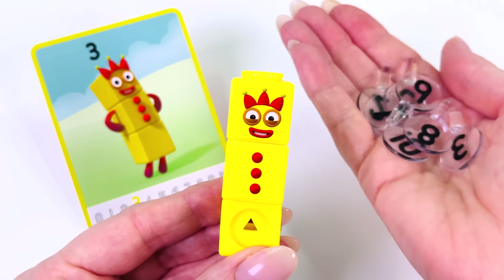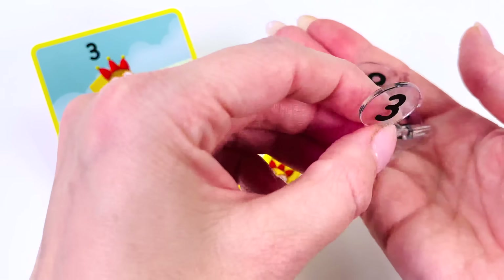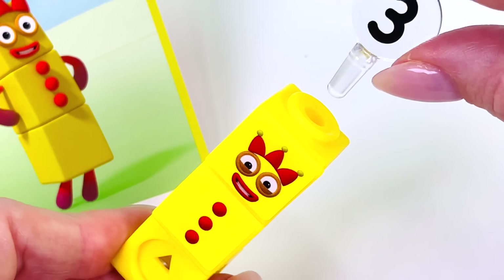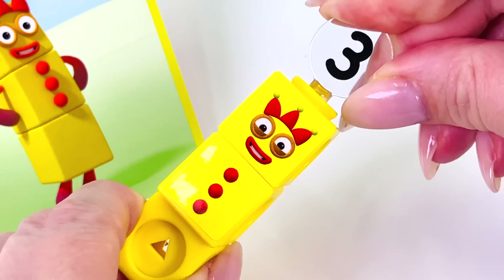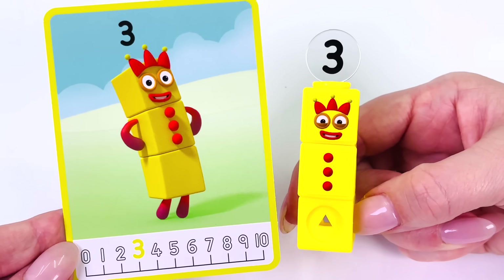Can you see the number 3? Here it is — we found it. Let's put it on the top of its head. Great work. We made number 3.